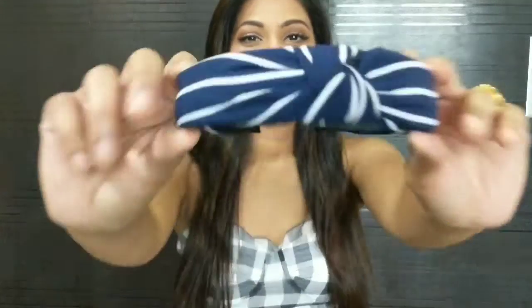For accessories I'm just using my pearl earrings to complete the look. I'm going to keep the hairstyle simple — I'm just going to use a fabric hair band and leave my hair open. You can also curl your hair for this look to get that bouncy hair look.